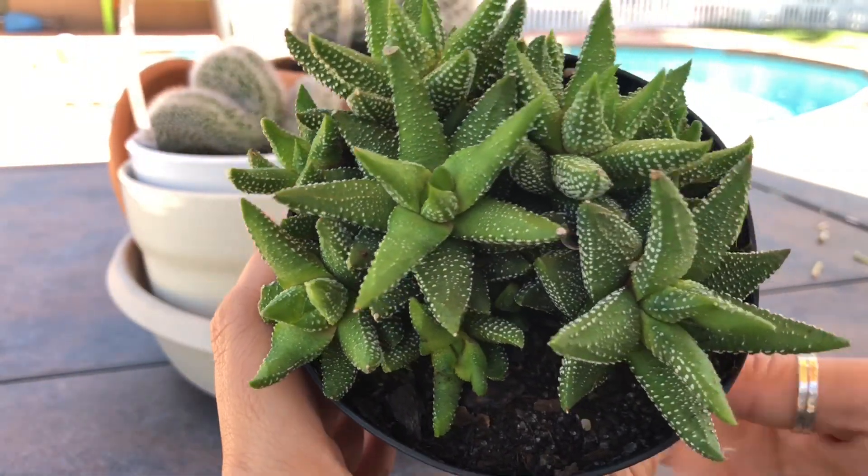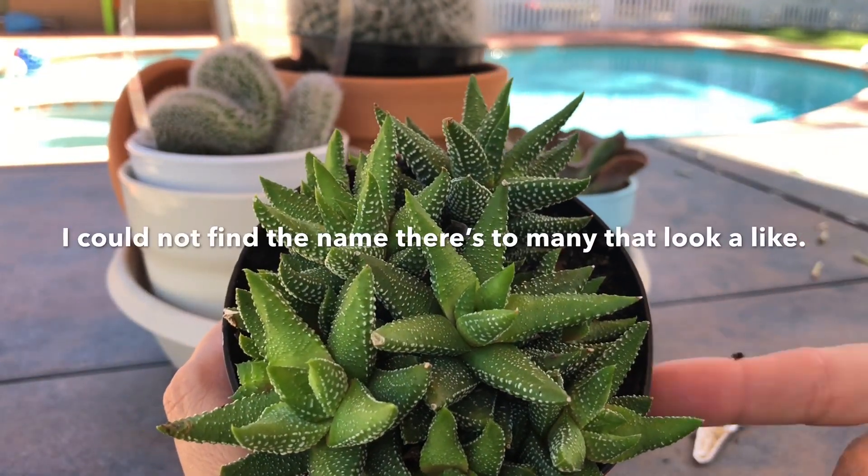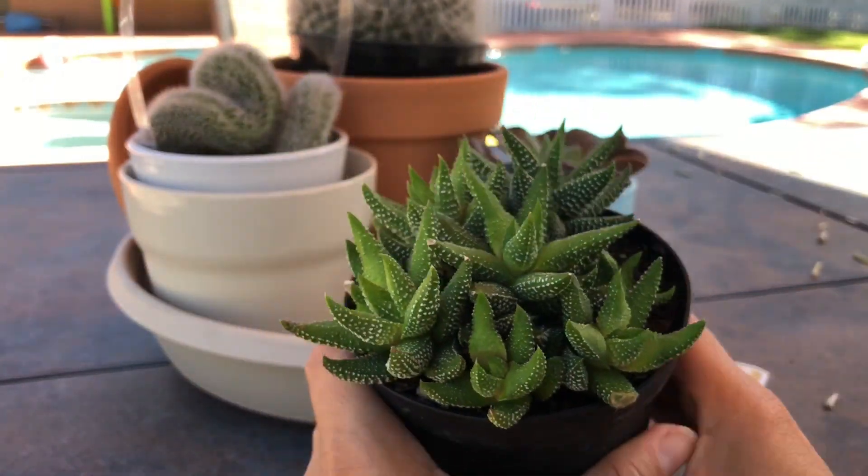I just want you guys to be able to enjoy this beautiful Haworthia. If you know the name of it, I'm probably already going to put it on screen somewhere.